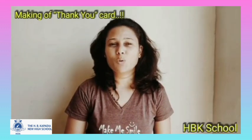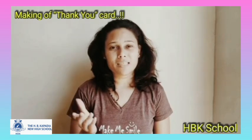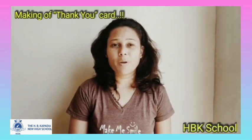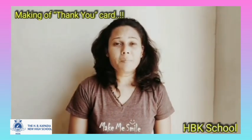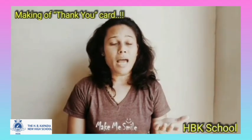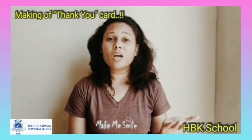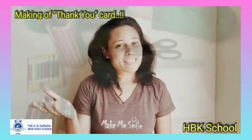Hello students, how are you? I know you must be feeling really good. But let's utilize this free time to learn some art and craft. I will teach you to make handmade cards. You can make some thank you cards and distribute them to the community helpers with the help of your parents, to say thank you for all the good work and hard work they are doing to keep us safe. So let's start it.